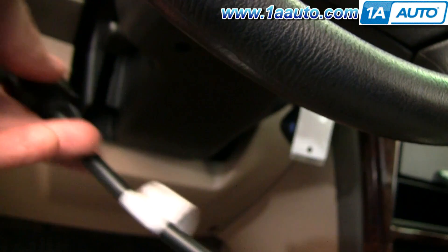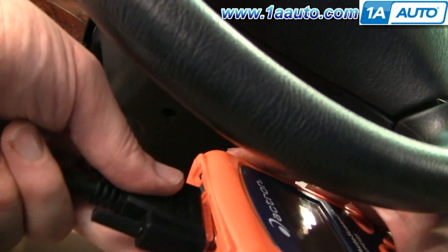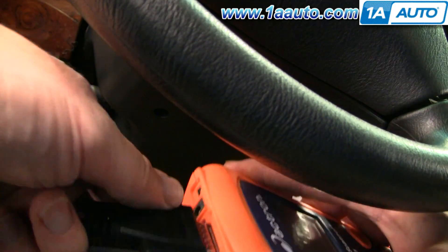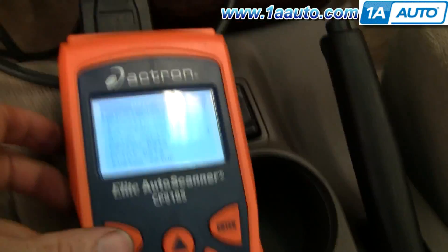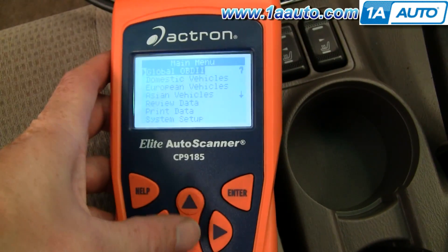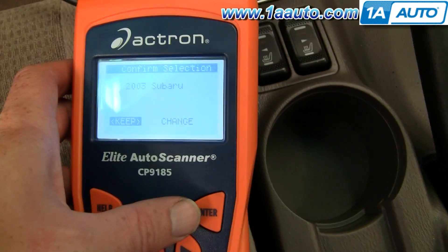Now we'll take the other end and plug it into our handheld. Once you plug it in, it all turns on and starts giving us some menus.